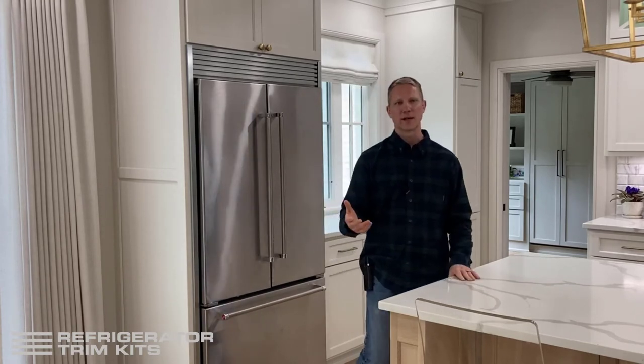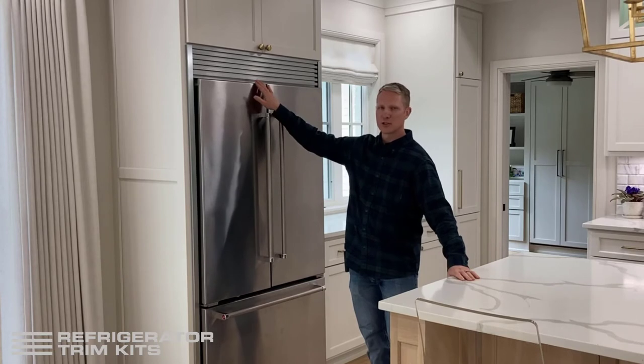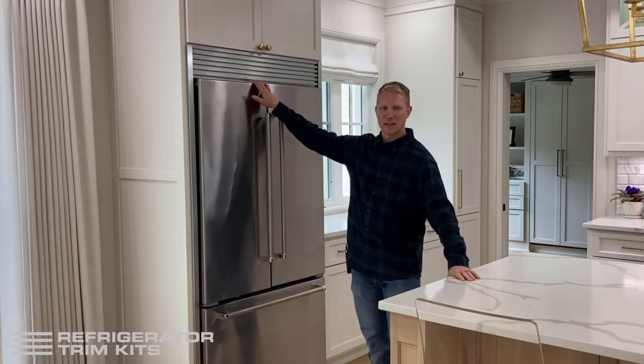Basically, you've got an existing cabinet and an existing refrigerator that you want to put a trim kit around. As part of the ordering process we're going to ask for some dimensions so that when we produce that kit it's going to fit nicely.